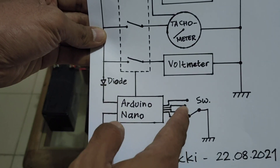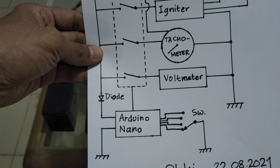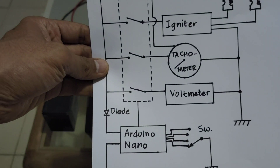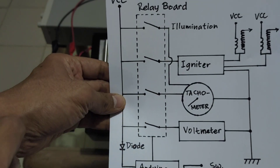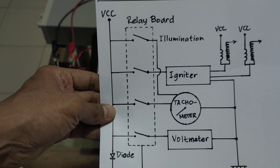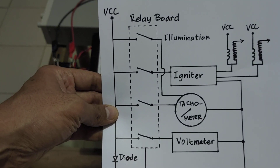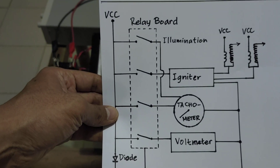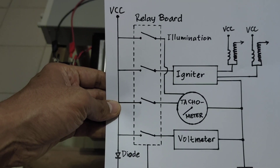I also put a 500-millisecond delay between positions, so that if I change the position it will not directly activate the relay — it will wait 500 milliseconds and then activate or deactivate the relays.